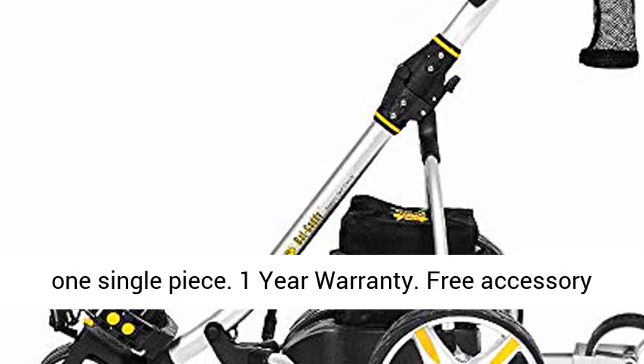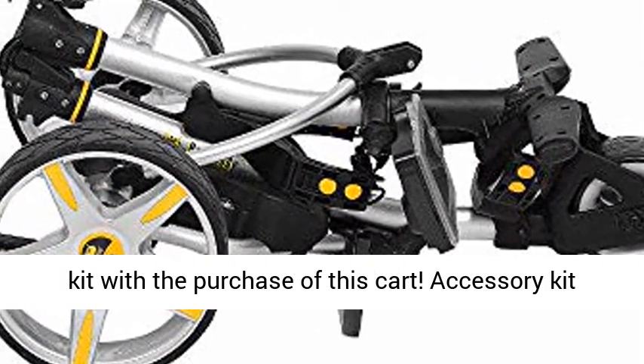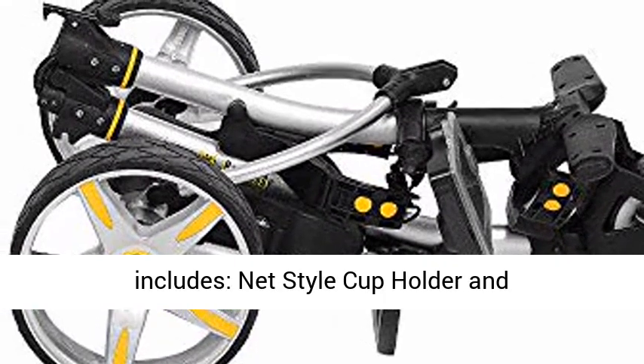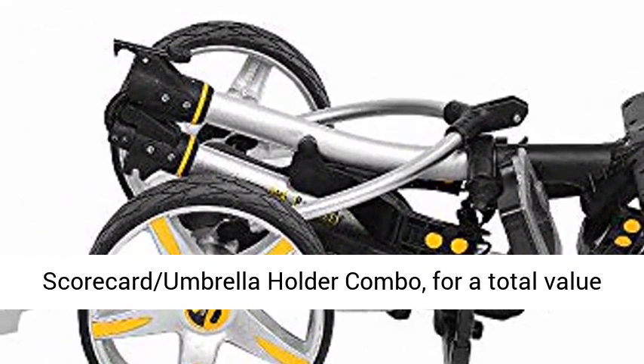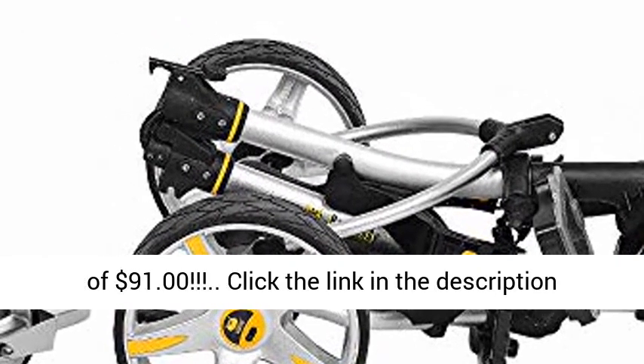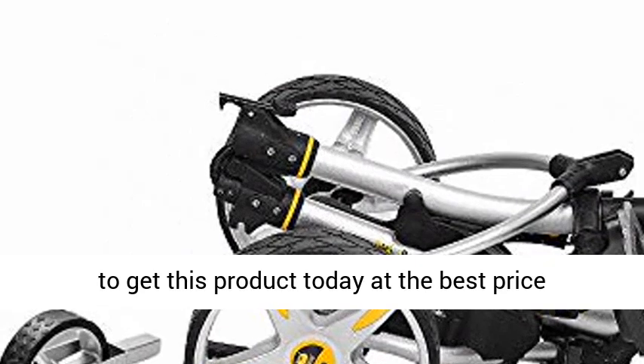Easy fold design collapses into one single piece. One year warranty. Free accessory kit with the purchase of this cart — includes a net-style cup holder and scorecard umbrella holder combo, for a total value of $91. Click the link in the description to get this product today at the best price.